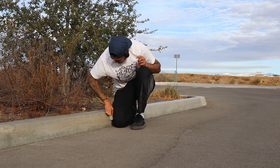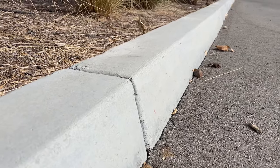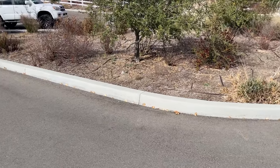G'day guys, welcome back to the channel. We are out here today at this super nice curb that I found on one of my recent dirt bike adventures. I come across this curb — it's in a super low-key spot. I don't really have a curb close to home to skate like this, so I figured I'm going to go down and make it happen.